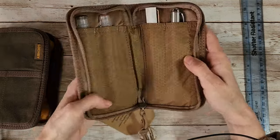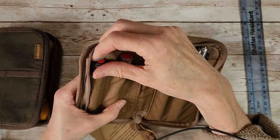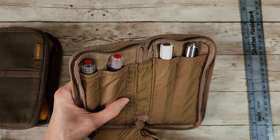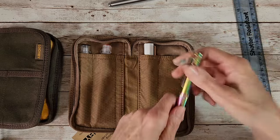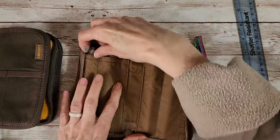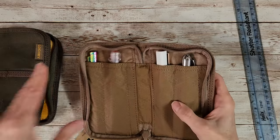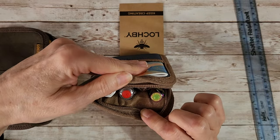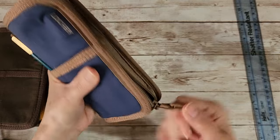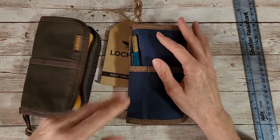One thing that could happen with the old design is if you opened it up, the pens going the other way could fall out - especially if they were slim enough. I was just looking at a thin pen and wanted to see how it went in. I have my Hong Dian, which is quite thin - actually a great place for it would be over on this one. Oh yeah, that's perfect. That's probably one of the best features - the fact that the pens aren't going to really bump into each other.